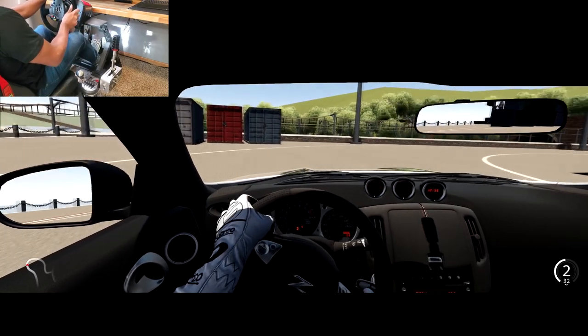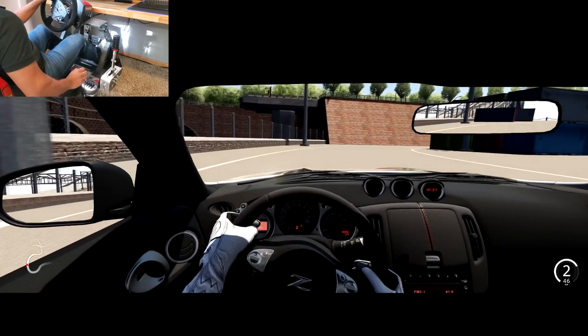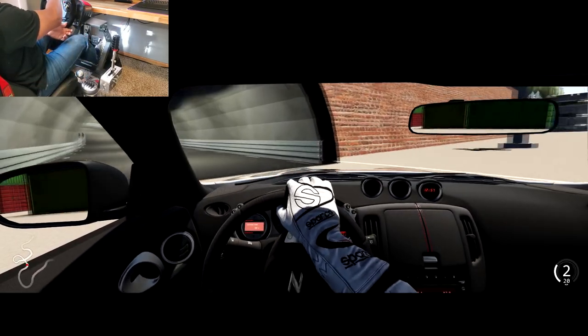One thing I've definitely learned is I need to brake in a straight line — don't get fancy. I'm not a race car driver, I'm not Ken Block. The longer I've owned this thing, the more I realize I should probably keep the racing to the simulator.